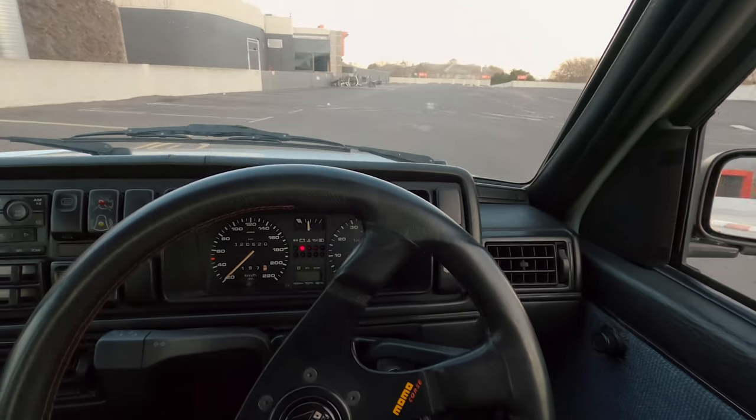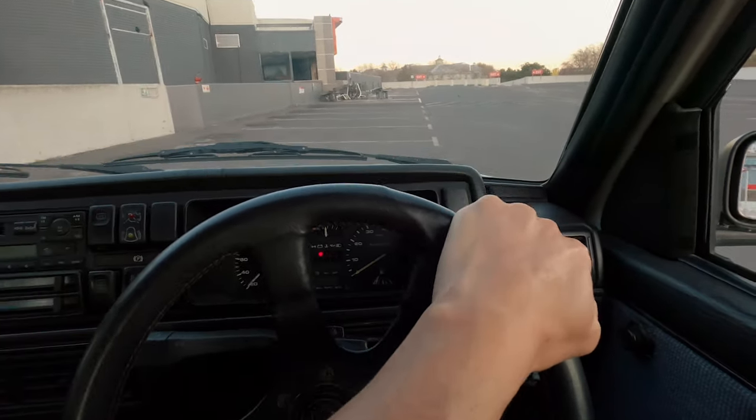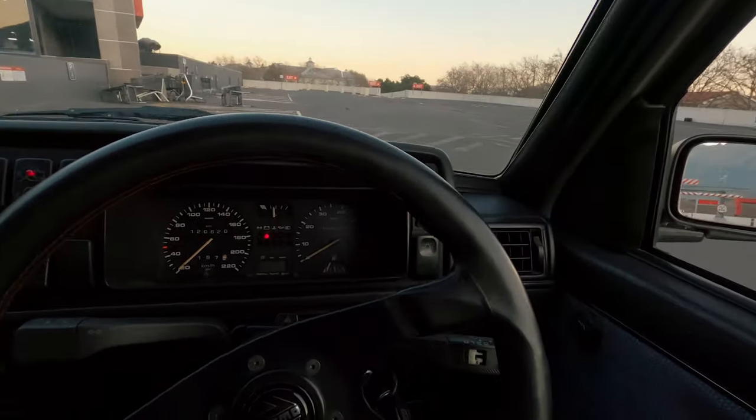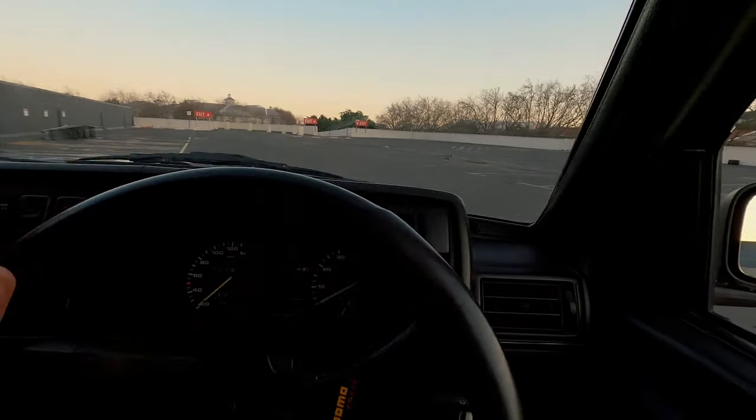I thought I would just come through to Kenilworth Centre, take some pictures. Not exactly sure - I think this parking lot will do.